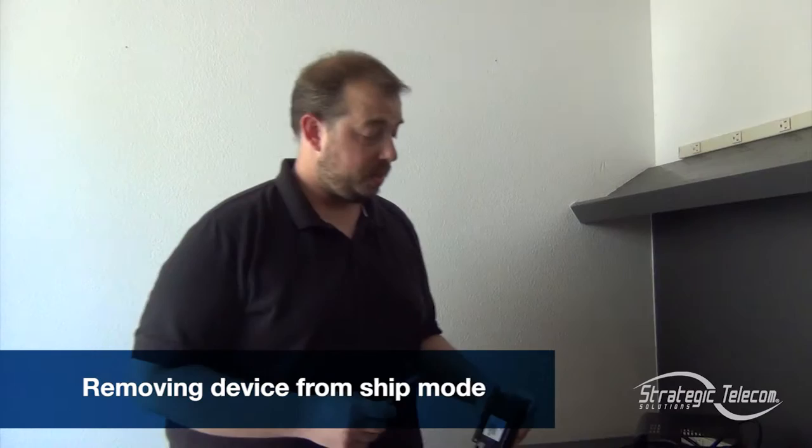This is Ben with Strategic Telecom Solutions, and today we're going to take a look at how to get started with the STS Geotab asset tracker. Because this device has an internal lithium-ion battery, we are legally required to ship it to you in an off state. So our first step is going to be taking our asset tracker out of ship mode.